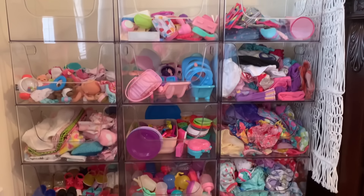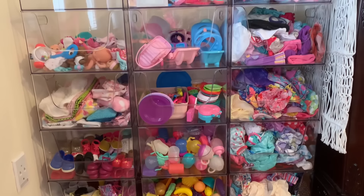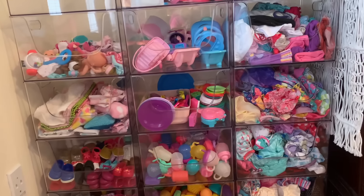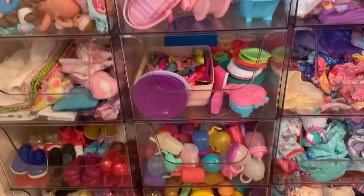Hi guys! Welcome back to my channel. Today I'm going to be showing you guys how I organize all of my doll stuff. So recently I just got these bins from Target. They're super nice, they're clear, and they stack up. So I'm going to show you guys what I have inside all of them.